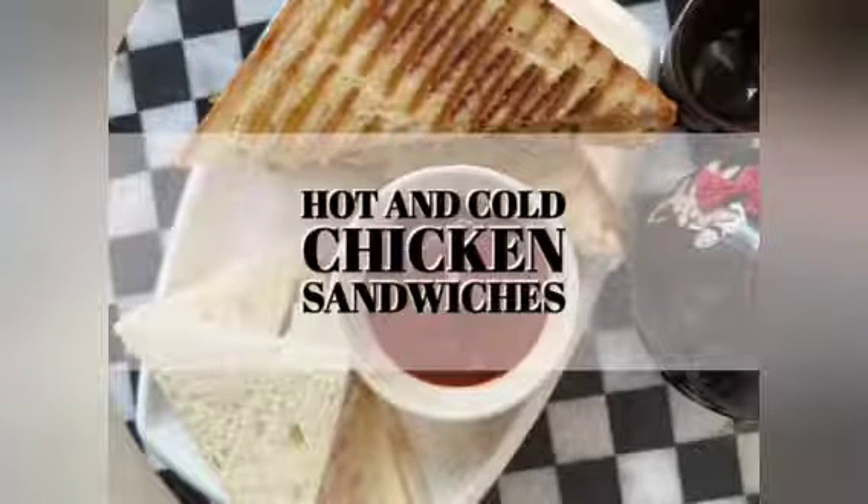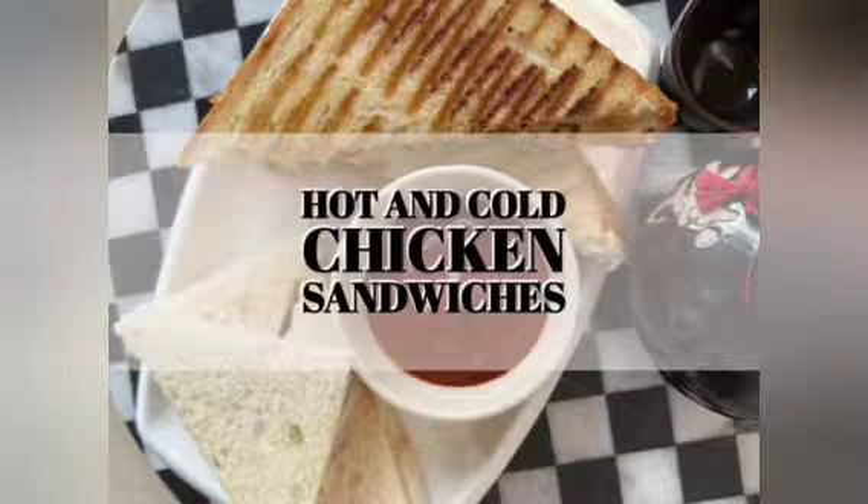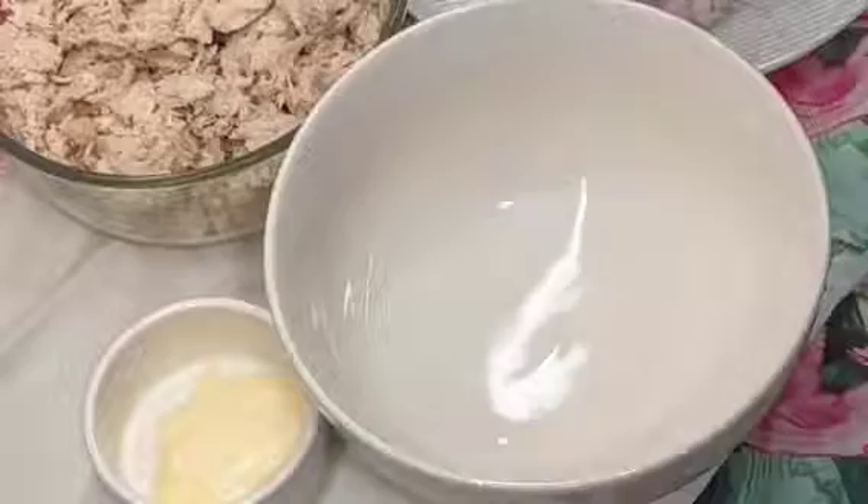Assalamualaikum my beautiful family. I hope you all are fit and fine. Today I am going to share a recipe of hot and cold sandwiches with you. So without any further delay, let's start.